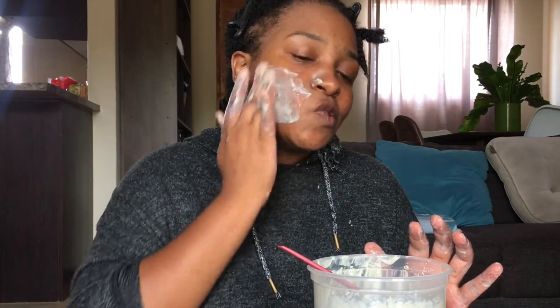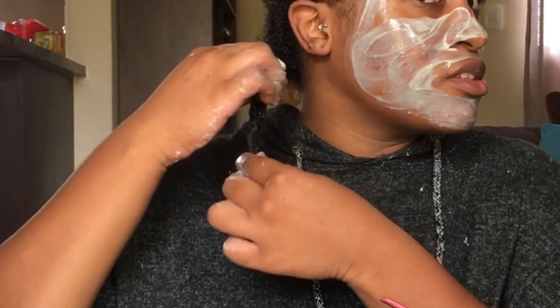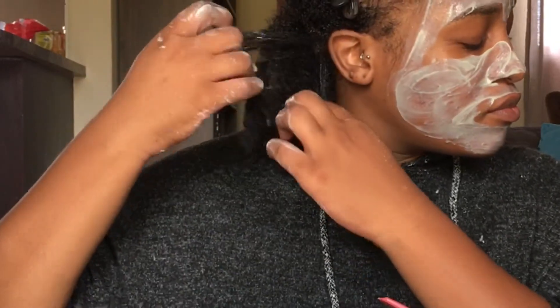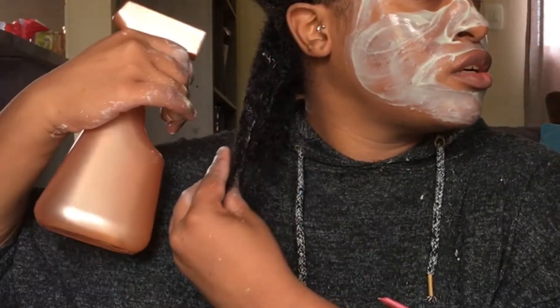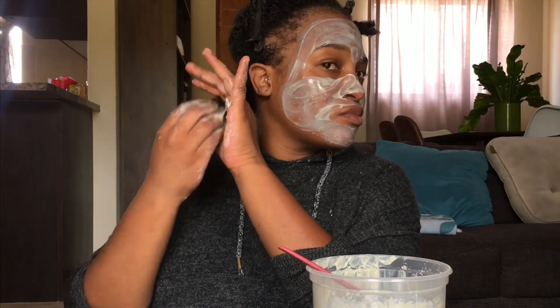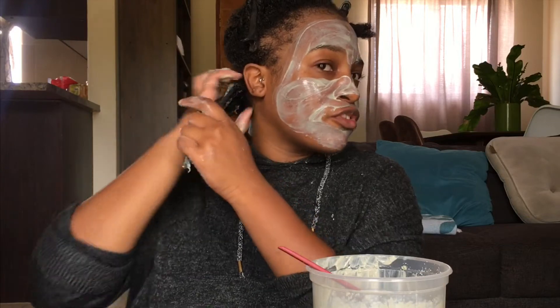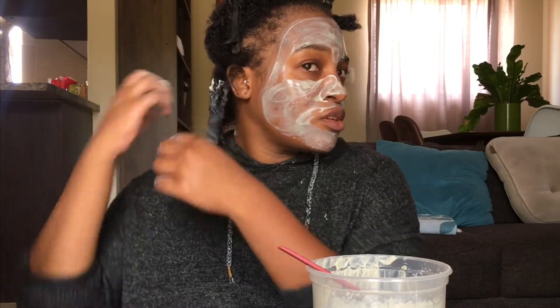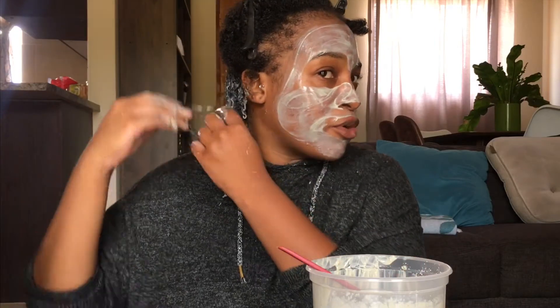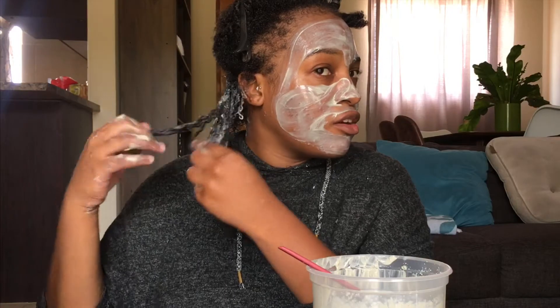I'll rinse this out once it dries. Now I'm going to move on to this side and wet that section. You know, when you apply anything you always start from your tips and ends towards your roots. I'm really worried about how drying it's feeling, but for the purposes of the experiment we're going to go on and hope for the best.